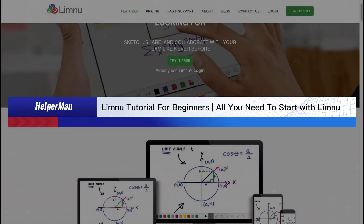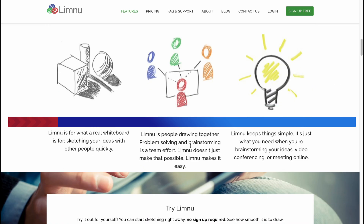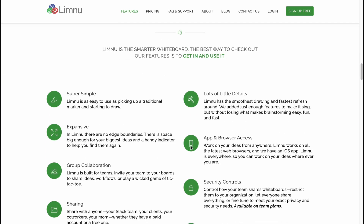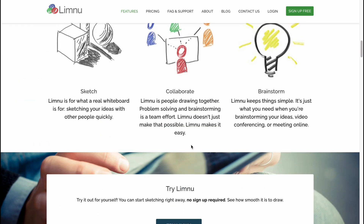Limnu tutorial for beginners — all you need to start with Limnu. Hello guys, Celia here, and in this video I'm going to show you how we can easily use this online virtual whiteboard, Limnu.